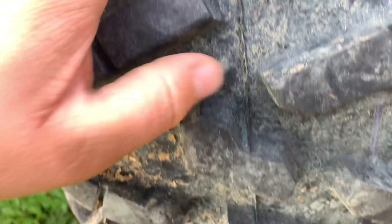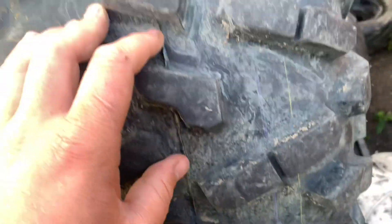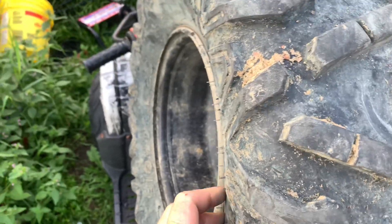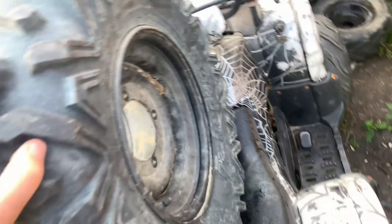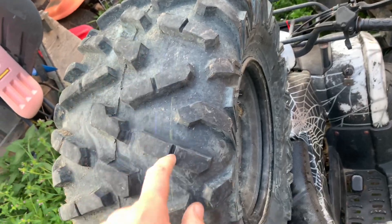This is looking a little suspect right here. I'm going to fill it up, dip it in a big barrel of water, and see if I can find where it's leaking. If it's a sidewall leak, I might just fill it with a tube and call it good that way. Otherwise, we're going to try and patch it and keep it tubeless.